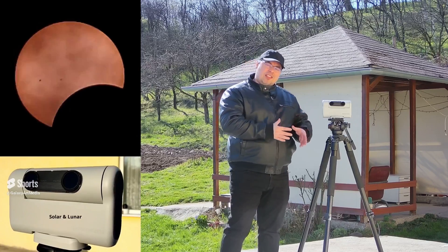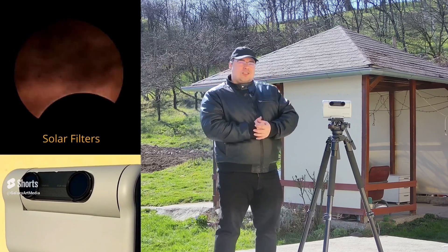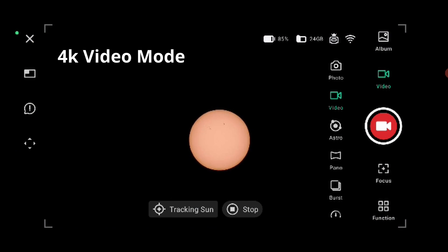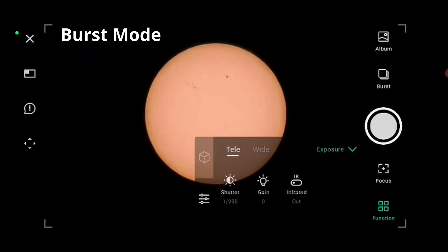Next, we'll get ready for another tutorial: what are the best settings to use with the DOAV-2 for the solar eclipse? What are the best modes? These include 4K video mode, timelapse video mode, and burst mode.